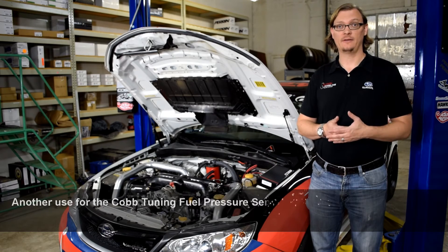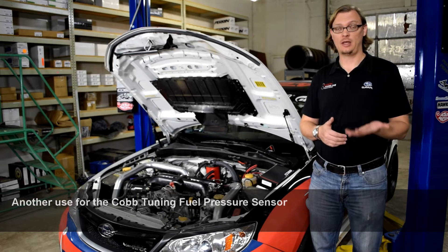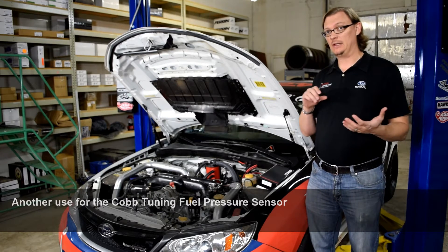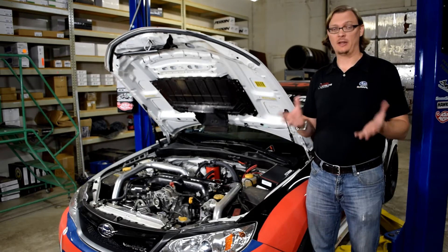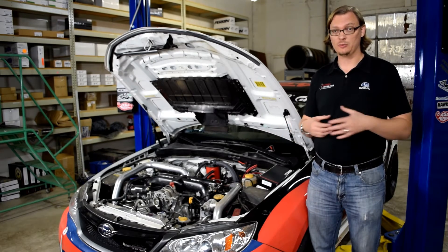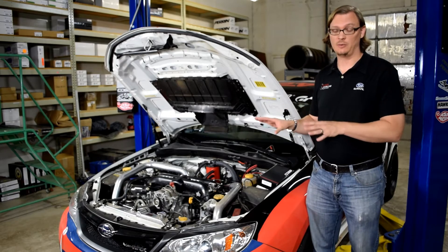It's Khalid with Flatirons Tuning, and for today's tech tip I'm going to talk to you about the Cobb fuel pressure sensor. We are using it in a way that is a little bit out of the box, but it's pretty neat, and I don't think a lot of people know that you can use it the way we are.